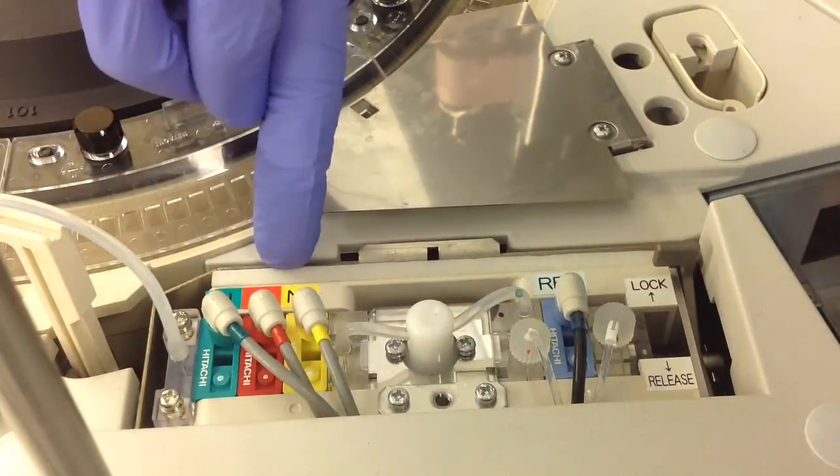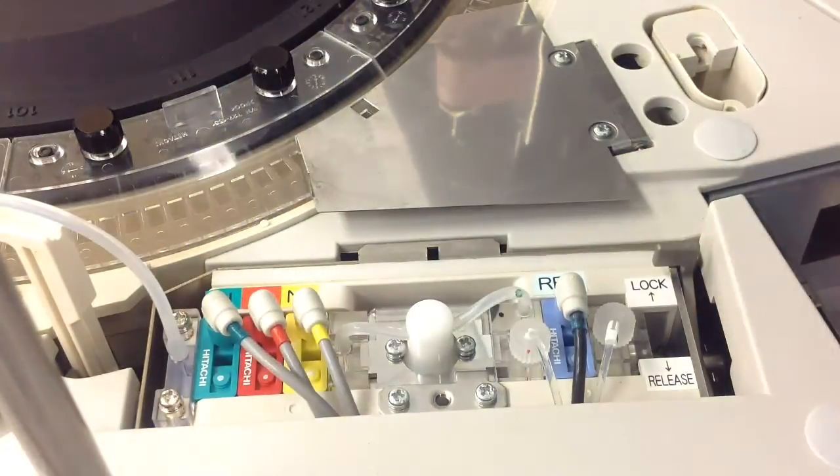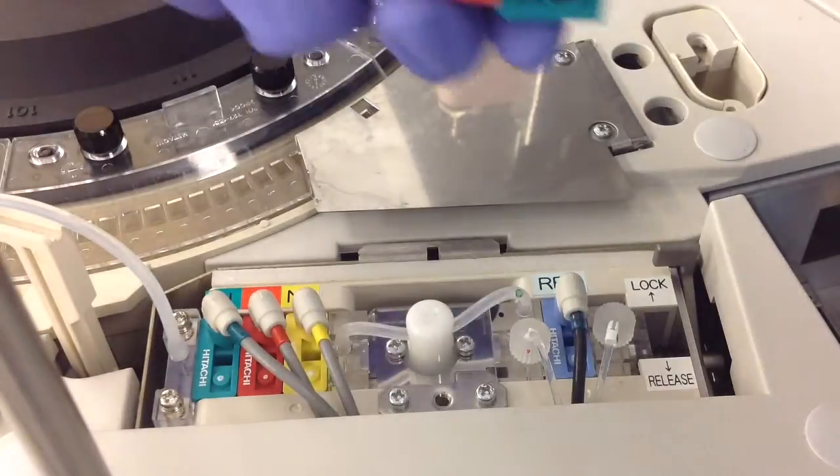Today we're just going to be changing the measuring cartridges, which is done every two months. The reference cartridge is actually done every six months.